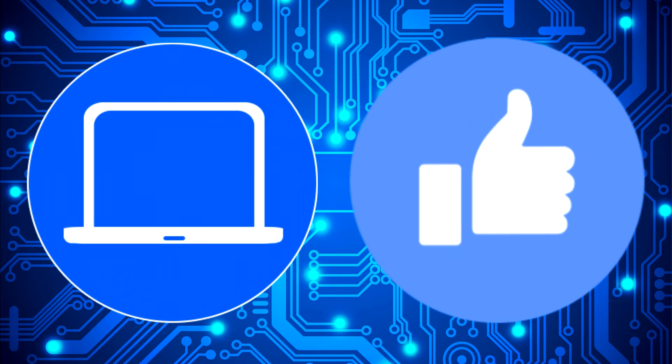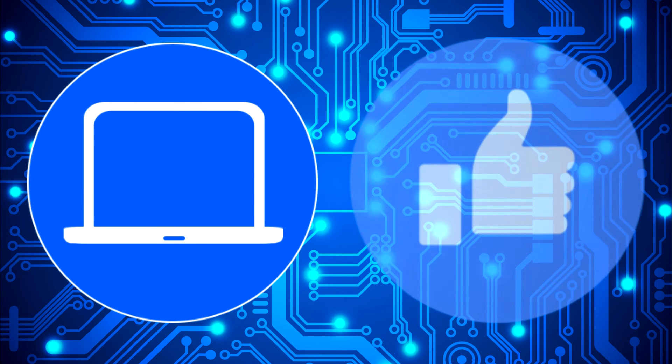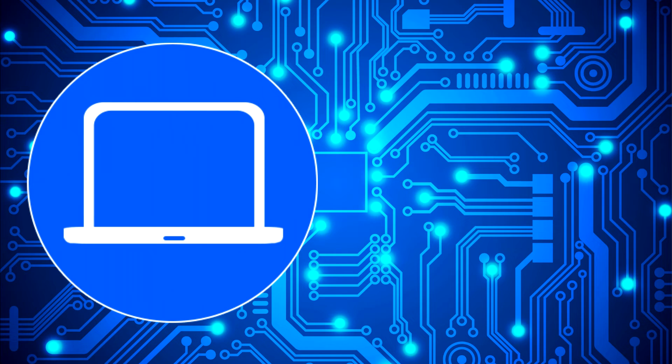Do not forget to like and subscribe if you enjoyed this video. If you need more, check out this playlist to watch other tutorials for your laptop. You can also click here to find parts for your laptop at partspeople.com.